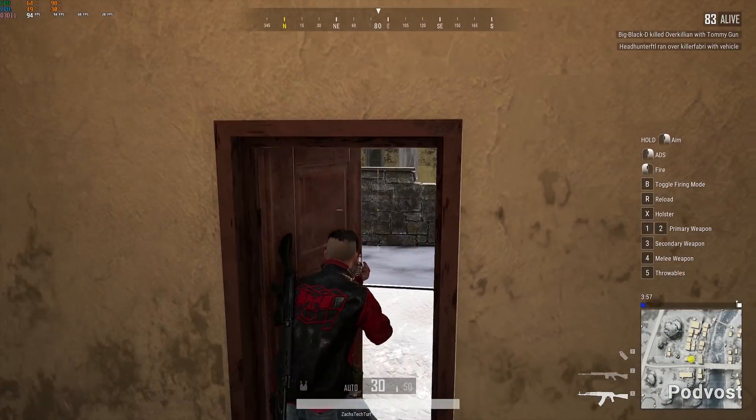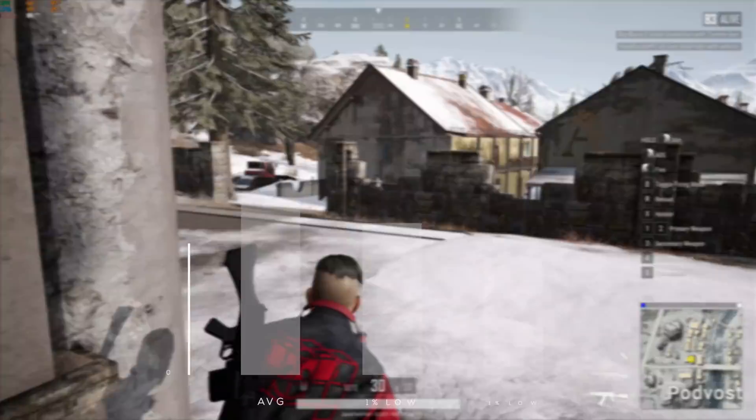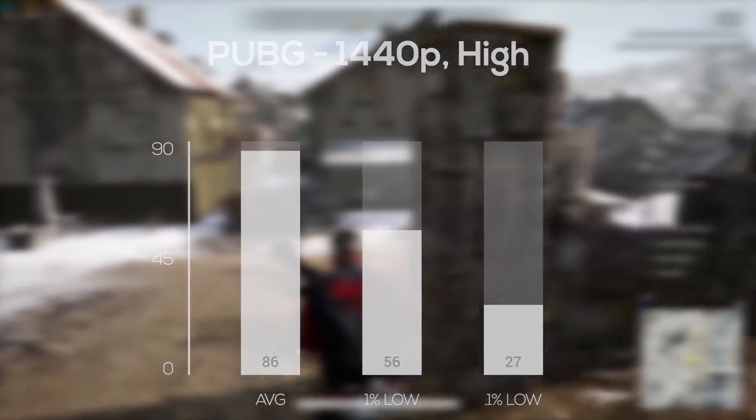For our last battle royale game, PlayerUnknown's Battlegrounds followed up next, and in 1440p and high settings this system averaged 86 frames per second.